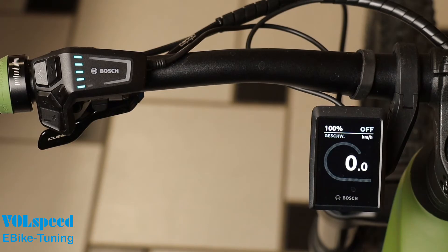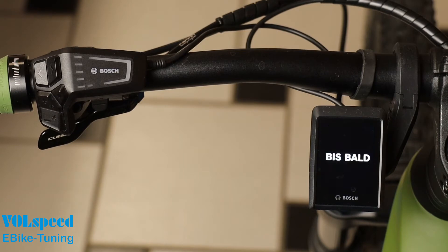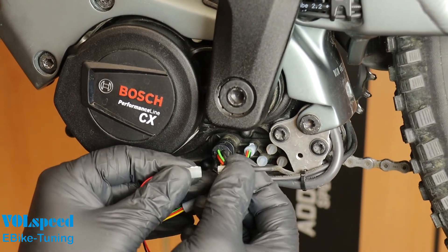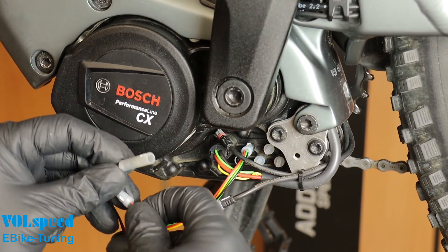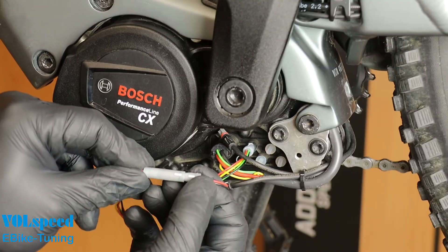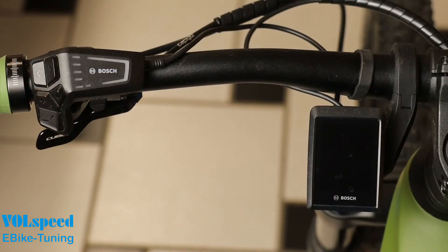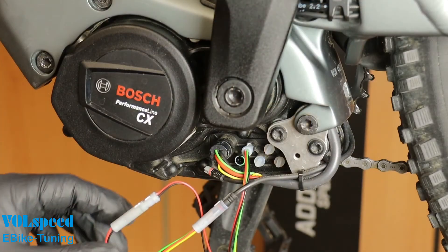Optionally, you can also define a customized key sequence to activate tuning. This protects it from unauthorized use. It is possible to define any sequence of a maximum of 5 consecutive button presses as a new code. To do this, switch off the bike and plug the two 2-pin plugs of the tuning module together. Then switch the bike on again. Wait about 10 seconds and switch it off again — this activates the code entry mode. Now return the connectors to their original position.